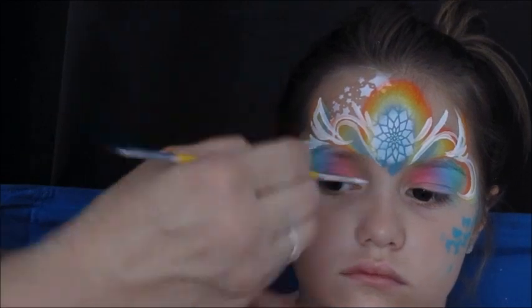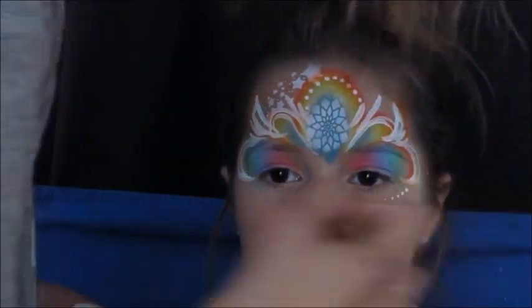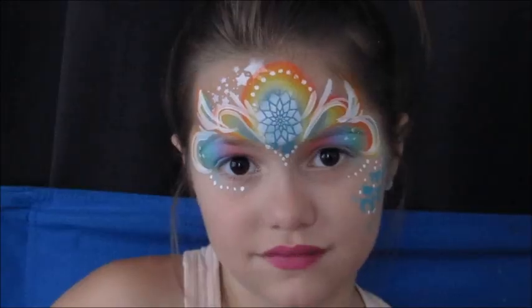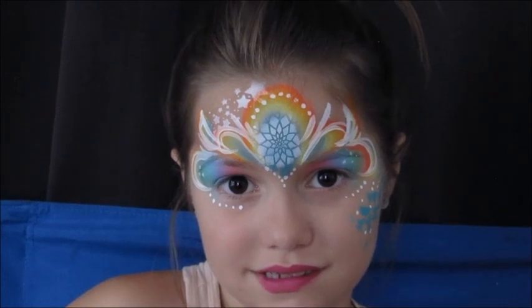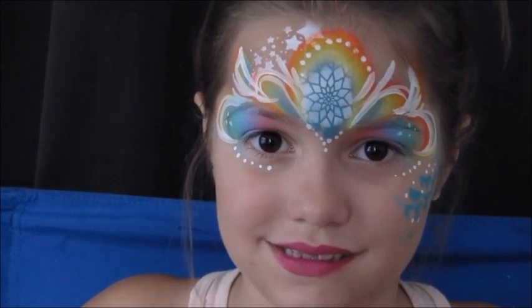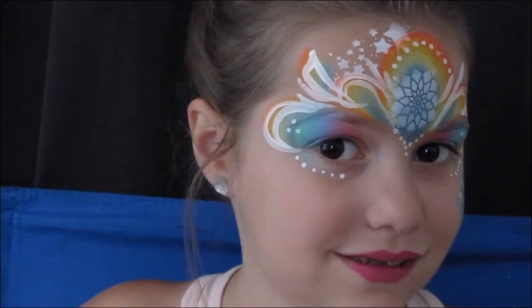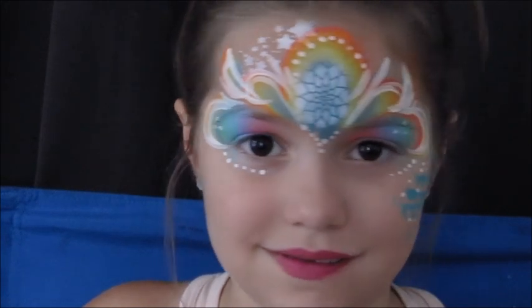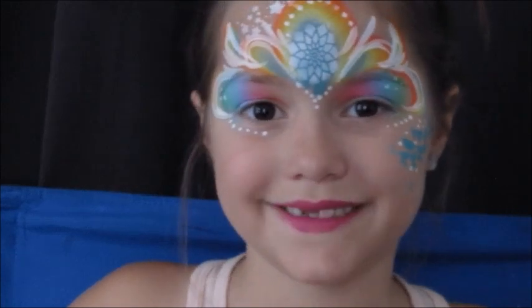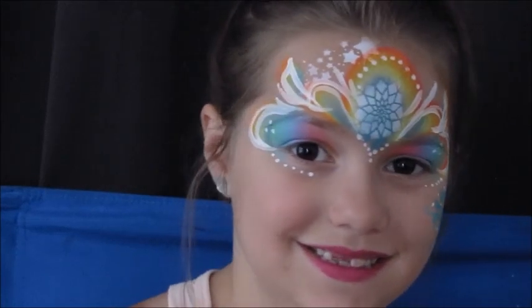This is a Leon's Rainbow one stroke. Over the eyes, I had sponged just a few colors from the Happy Birthday mask, and I finished it off with some glitter lips. So those are just three designs that are really quick stencils I like to use at birthday parties. I use stencils a lot and I think they came out pretty cute.